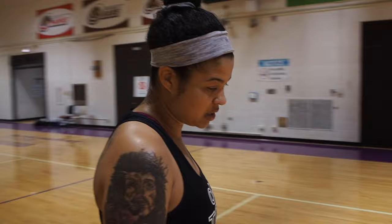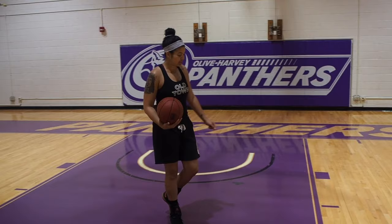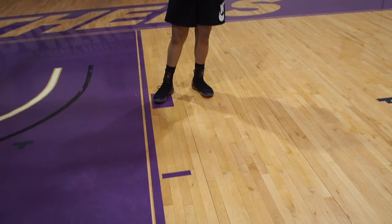Next we have the three-point line. In basketball there are two lines — the black one being the line for women shooting and the purple one for the men. Here, where I'm standing, is my favorite place — this is my home, the paint. This is where you get down and dirty, we get tough. Great defenders and great scorers happen right here in the paint. We have what we call our hash marks, where we do many drills, but my favorite spot is right here on the block. This is where a lot of hook shots happen.